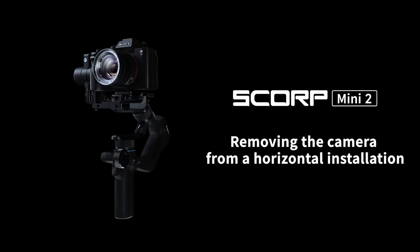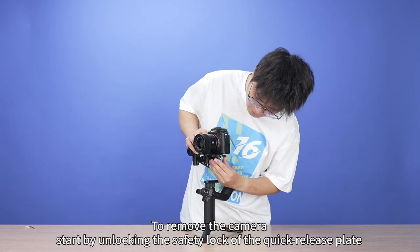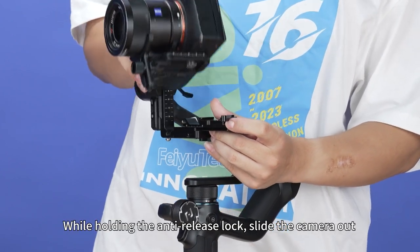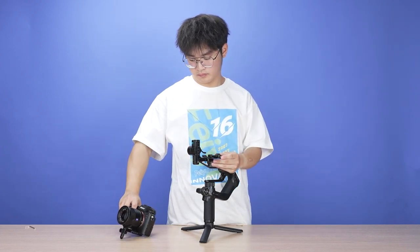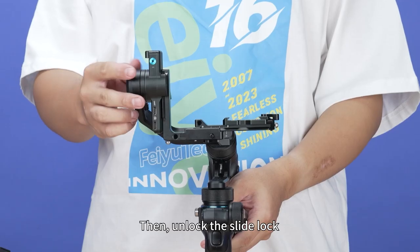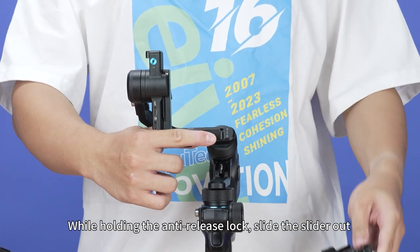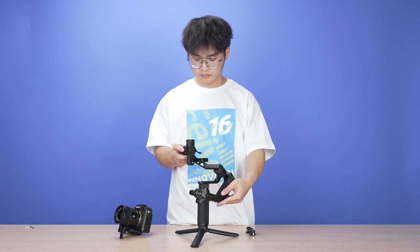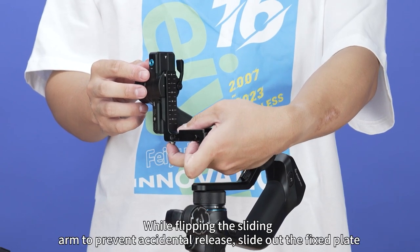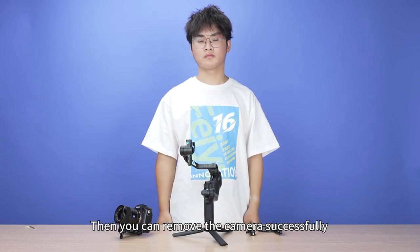Removing the camera from horizontal installation. To remove the camera, start by unlocking the safety lock of the quick release plate. While holding the anti-release lock, slide the camera out. Then unlock the sliding arm fixed lock, hold the anti-release lock, and slide the slider out. Finally, unlock the sliding arm fixed lock again, flip the sliding arm to prevent accidental release, and slide out the fixing plate to successfully remove the camera.